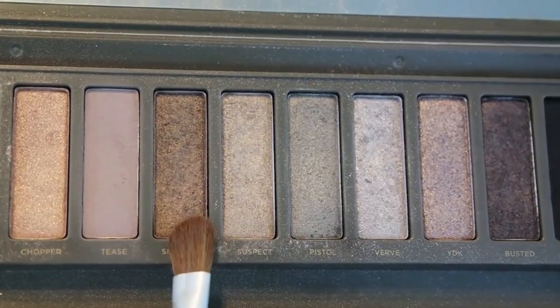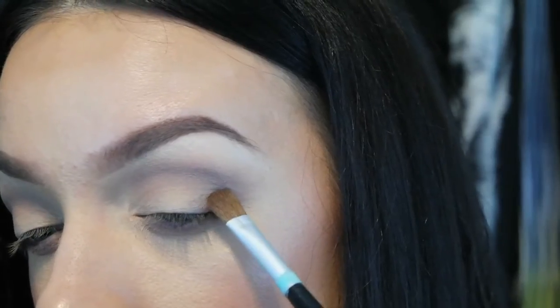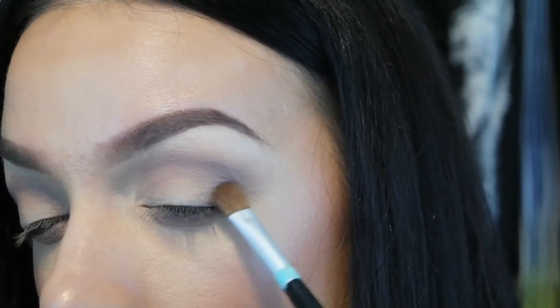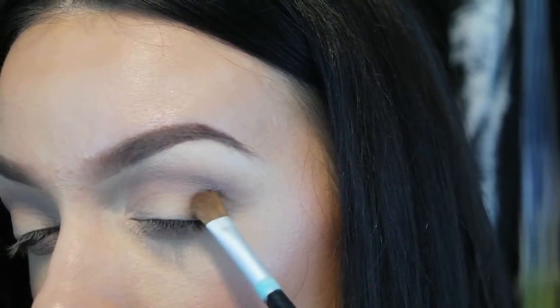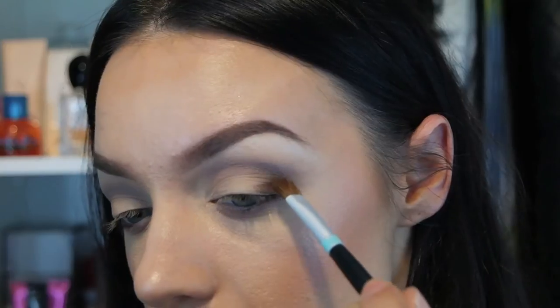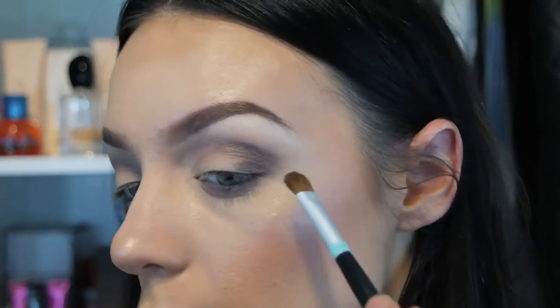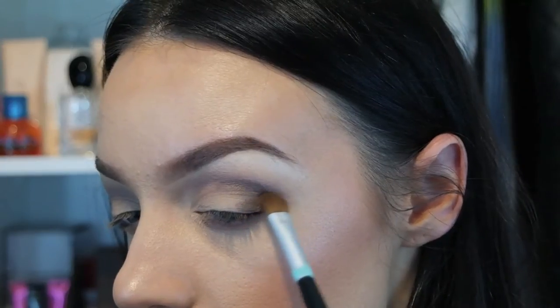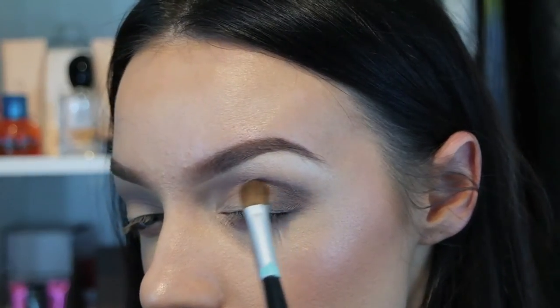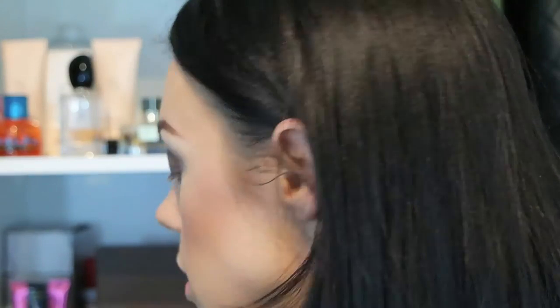Using my smaller fluffy blending brush and going into the color Snake Bite, I'm wriggling it on the outside of the eye. This darker color Snake Bite is going to create a nice definition on the outside corner. Once you've got the majority of the color there, take your big blending brush and buff it out.